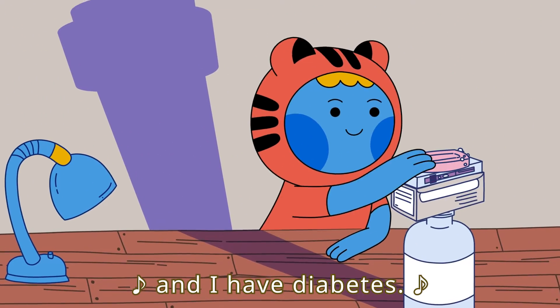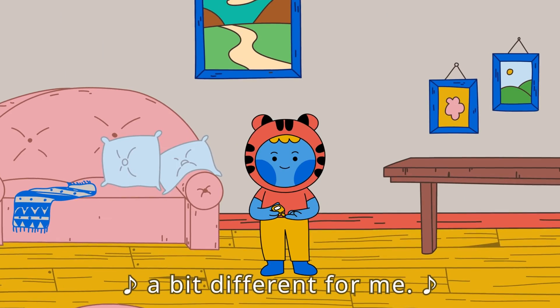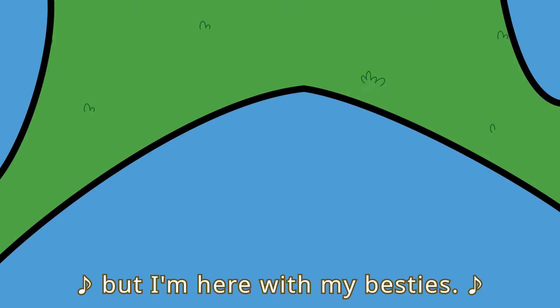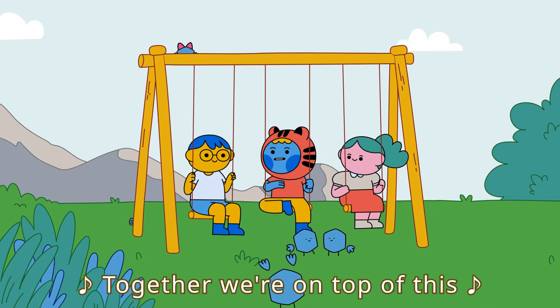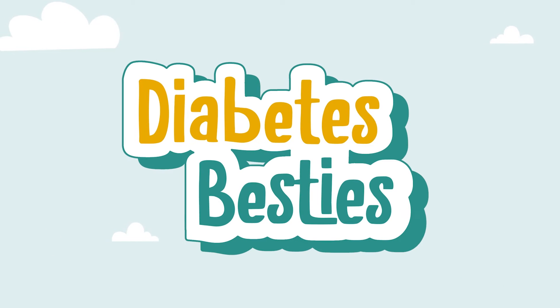Betty is my name and I have diabetes. Sometimes life's a bit different for me. Got lots of things to learn, but I'm here with my besties. Together we're on top of this, you'll see. Diabetes Besties!